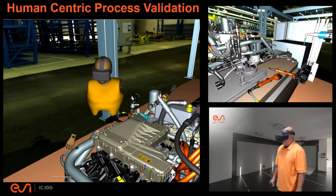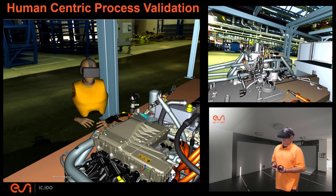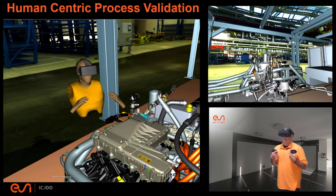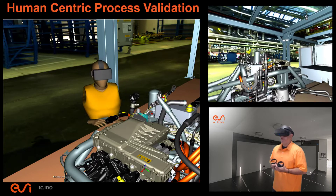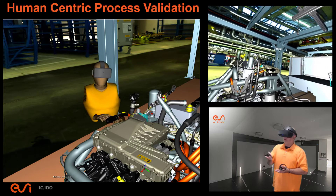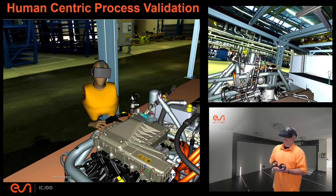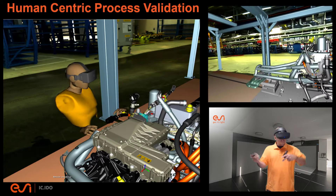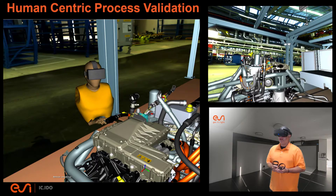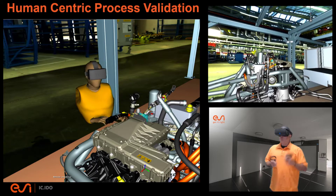Hello again, Eric Kamm here with the ESI Group and the industry marketing team, presenting another one of these human-centric or virtual reality demos of a product and process validation performed from a first-person perspective. We're validating an environment that incorporates a new product proposal for an electric motor assembly — whether battery electric, hybrid electric, or fuel cell electric doesn't really matter. We're focused on the power system and powertrain of this particular example.